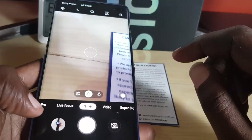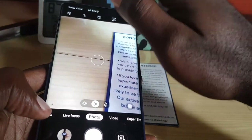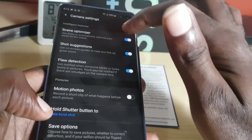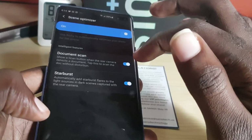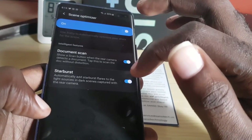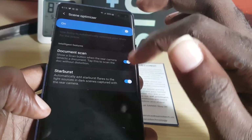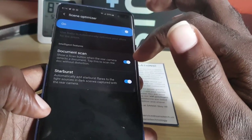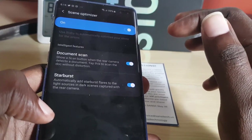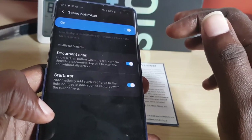Pay close attention, because if you do not do this it will not work. Tap the camera, and once you're in the camera go into settings. Make sure scene optimizer is on — tap on scene optimizer and make sure that the document scan feature is enabled. You'll see there's also a starburst option, but the main thing is the document scanner, which shows a scan button when the rear camera detects a document.